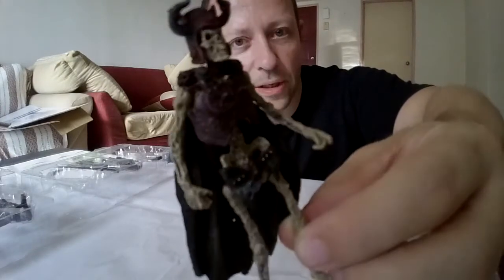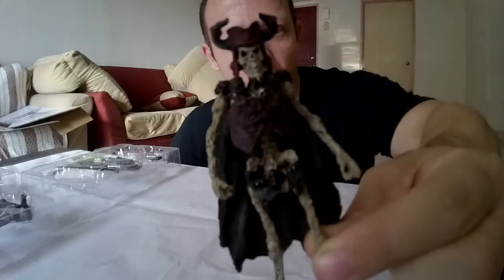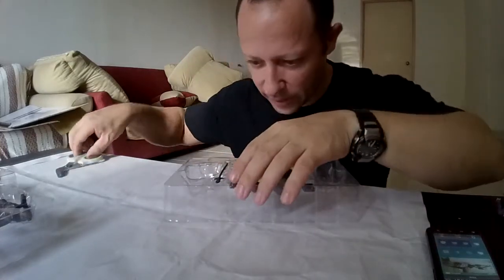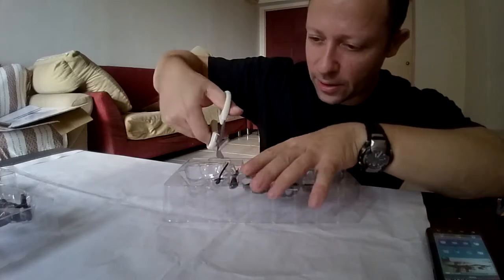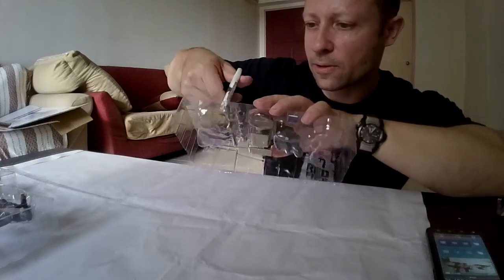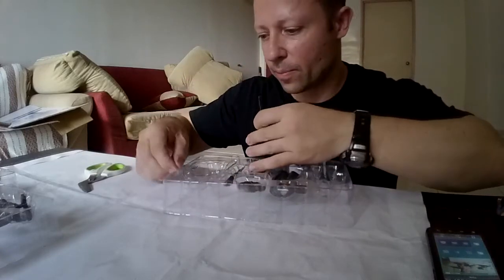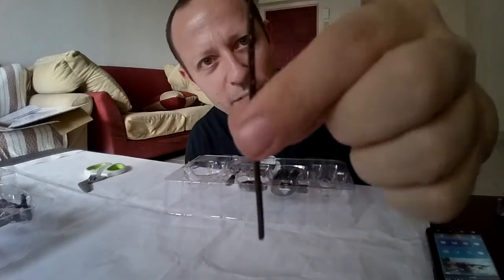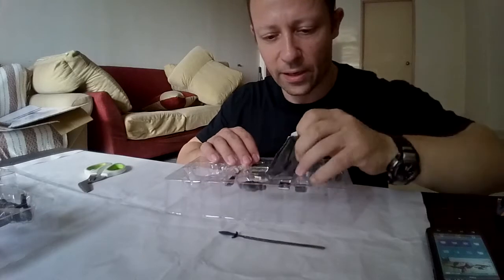That will go very nicely with your undead skeleton figures — a nice looking figure. For the accessories, I need my scissors to cut a bit of tape. We have a pike — nice looking, effective. Great to have that in 1/18 scale.